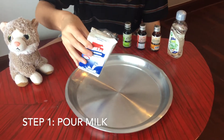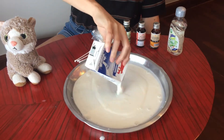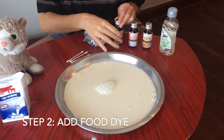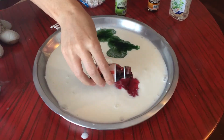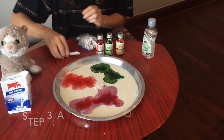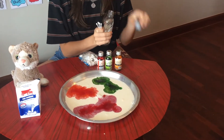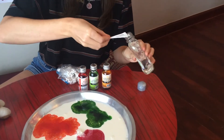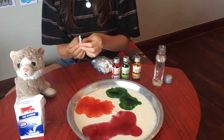The first step is you're going to pour milk on a plate. Next, you're going to take your colors and some q-tips and you're gonna dip them into dish soap — put them in the soap, make sure they have lots of soap — and then we're going to dip it into our milk.